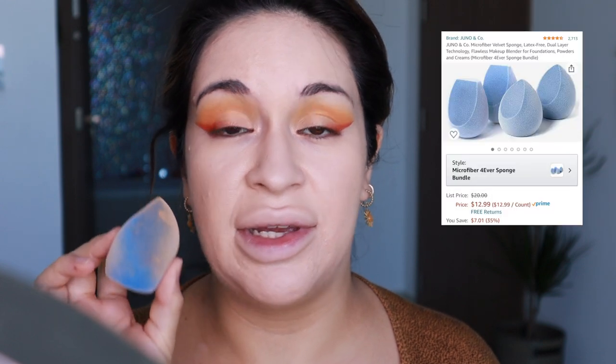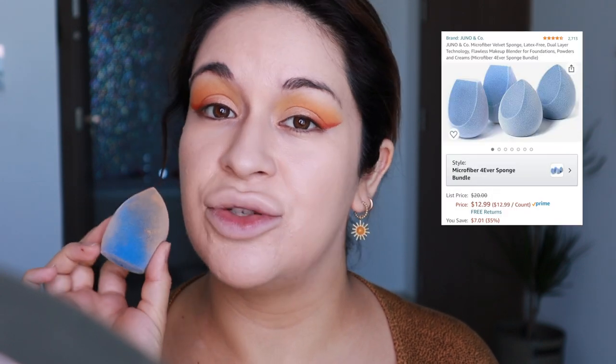I also want to mention the price difference because it's significant. The Juno & Co microfiber sponge you can get on Amazon — you get four of them for $12.99. For the Beauty Blender, you get one at Sephora for $20. So you guys decide!